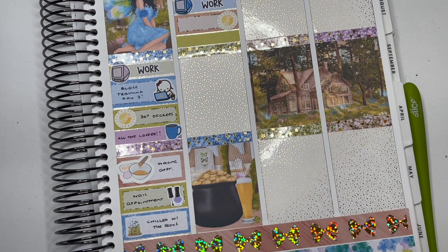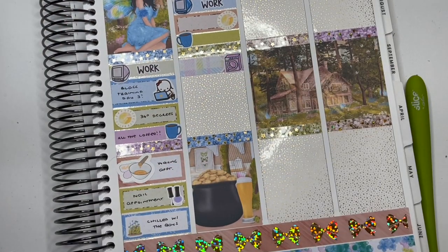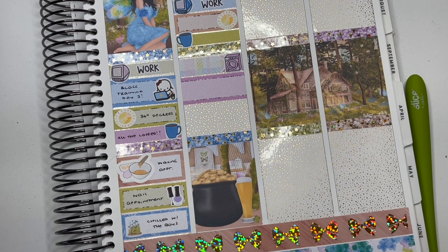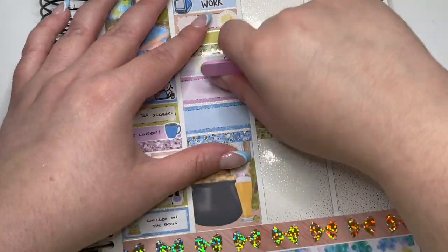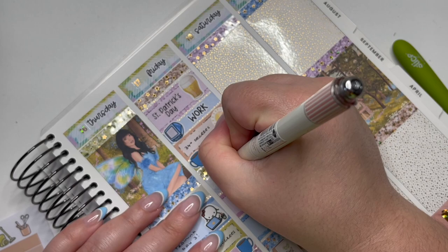On Friday, the first thing I marked was St Patrick's Day. I used a cute little beer icon because I have so many and never use them — neither my husband nor I drink beer, so it was the perfect opportunity. I then marked work, and you can see it was another hot day — another 34-degree day, fantastic. After work I had a coffee, did some laundry, pulled some stickers, and there's a little popcorn icon to mark that we watched some movies. I think it was one of the Bourne films since we were watching that series, but I don't know which ones were which.